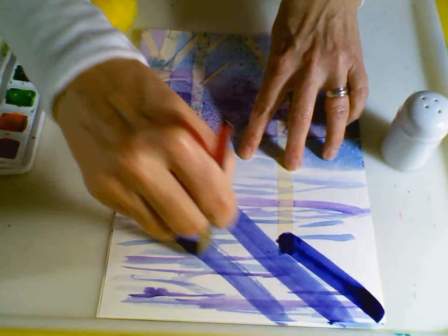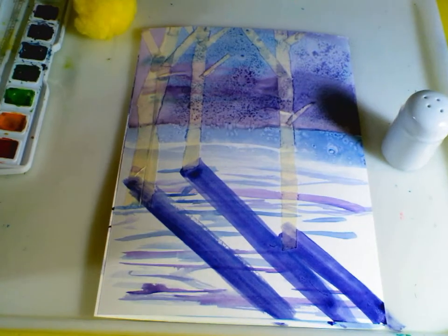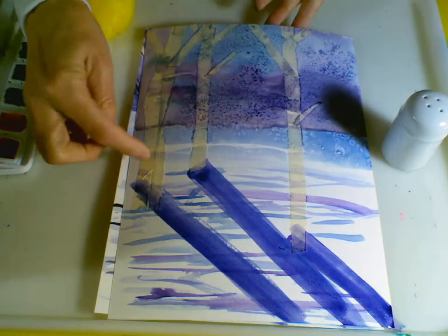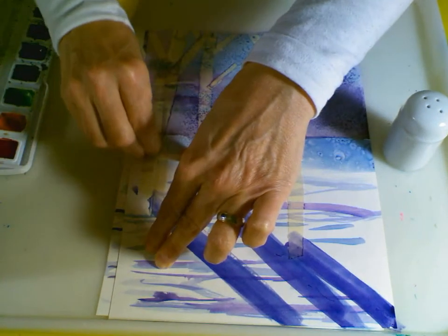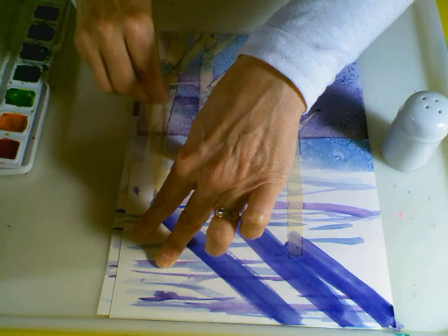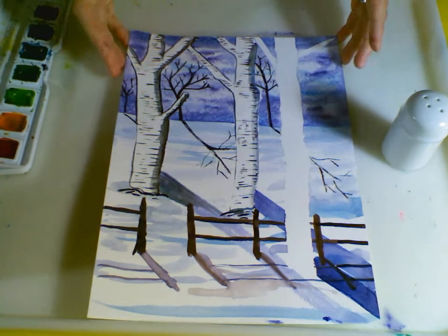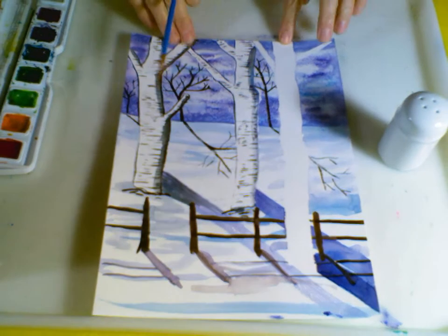The shadow goes all the way down to the bottom of the paper. That helps us show form — that these trees are three-dimensional and the sun is hitting them and the light is shining down. While I'm waiting for my background to dry, you can start peeling off the tape that is on your trees. If any part of the paper rips up, not to worry — it kind of adds to the texture of the tree and makes for rough edges, so it actually works.